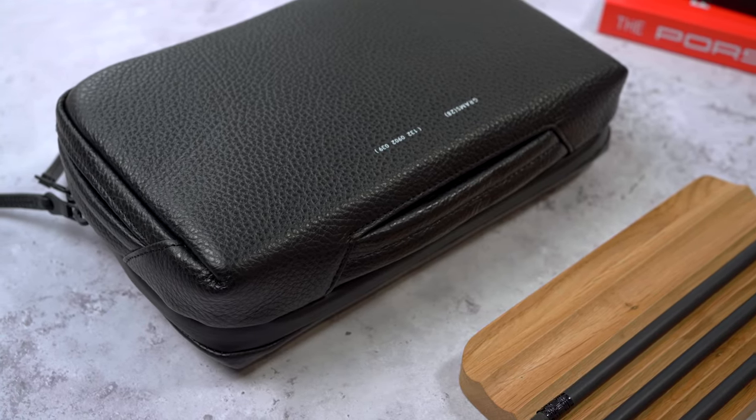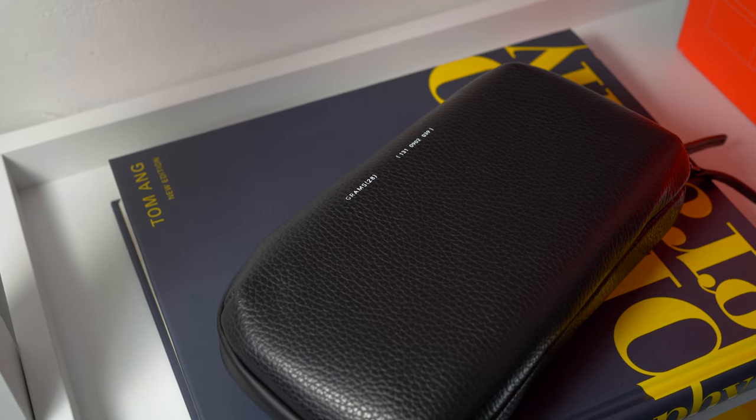These are some of the best looking organizers I've used. At first they kind of look like a high-end wash bag or something, but I actually really like the leather look. It's very much a less is more design, and in black they look really classy.